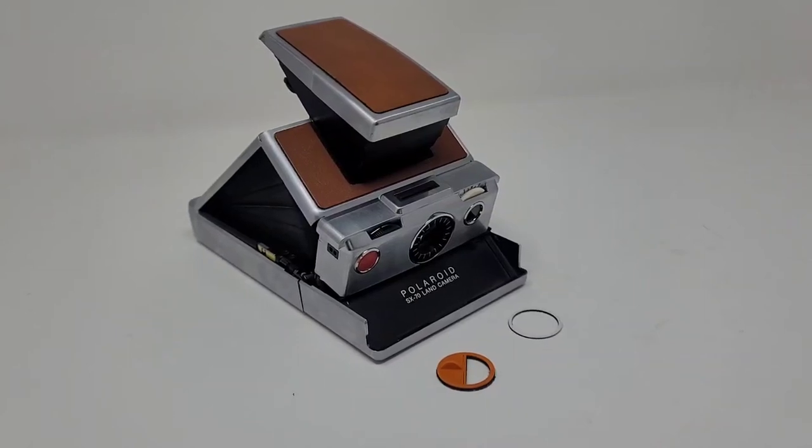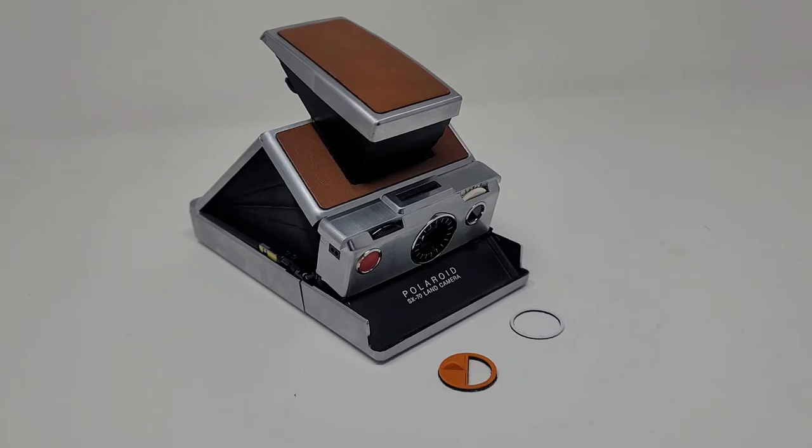How's it going? This is going to be a tutorial video on how to install the splitzer on your SX70 Polaroid land camera.